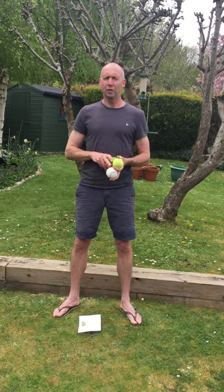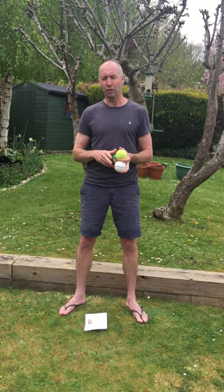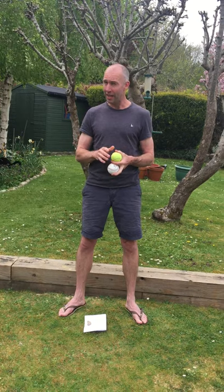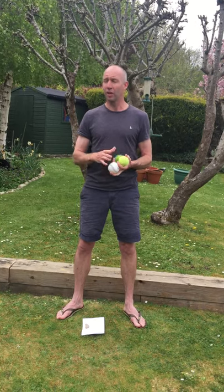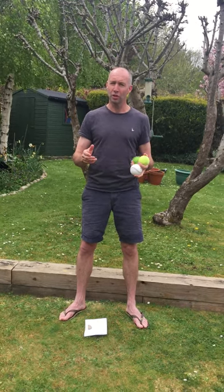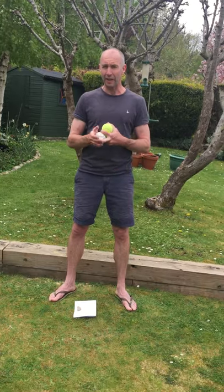Hello everybody, well done to this week's FCC PE Challenge which is going to be juggling. First of all, well done to those of you who gave Mr McHenry's Tennis Challenge a try — lots of you made big improvements and thank you to everyone who sent in scores and pictures of them taking part in that.